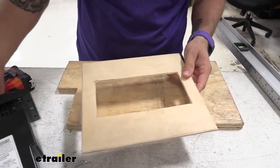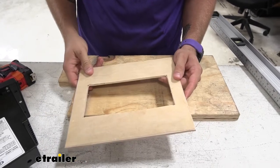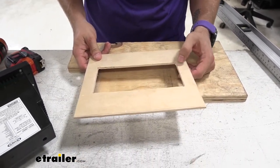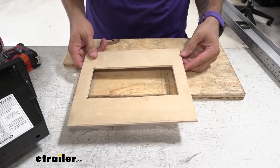Now what I'm going to do is take this outside, get it painted up, and make it look nice so that it matches more inside of our camper. And then we'll get it in place.